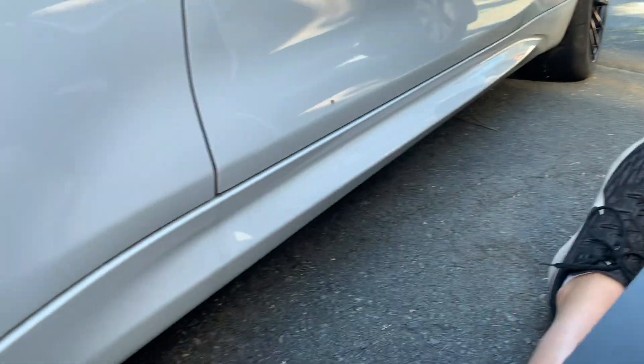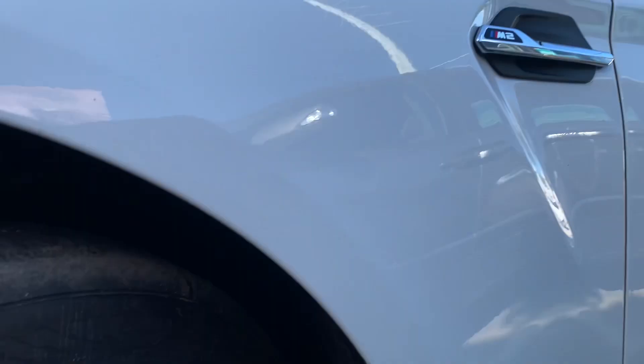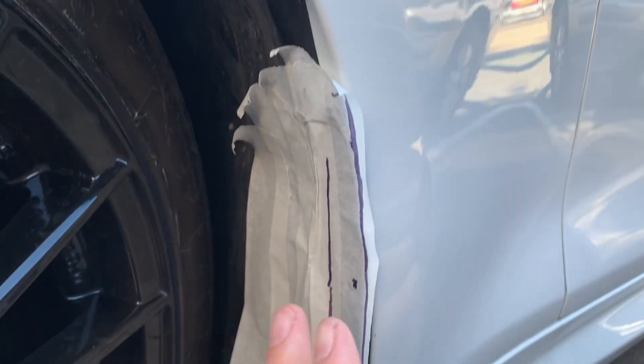Just a quick video - I got some Rally Armor mud flaps. You can make these out of generic plastic material or cutting board material - I'll put a link for both. We're going to make them for our BMW M2.